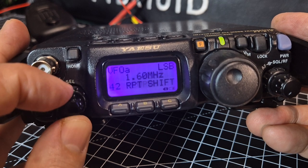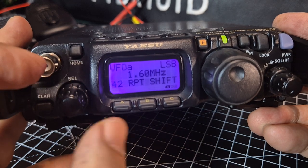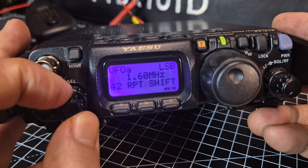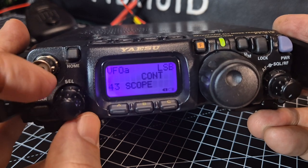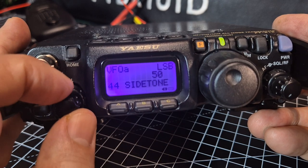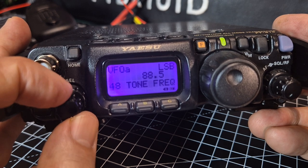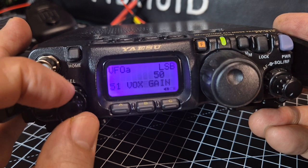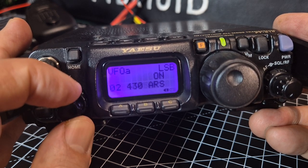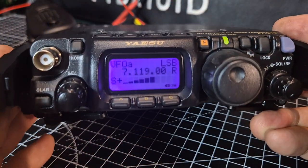Memory setting — just zooming through so we're not here all day. Frequency shift amount: could be 1.6, 0.6, or 7.6 depending on the repeater you're using. Yes, there is a scope in this radio — it's very basic but it does work. AM step, FM step. Yes, it does airband very well. Extended menu and then back to the beginning.